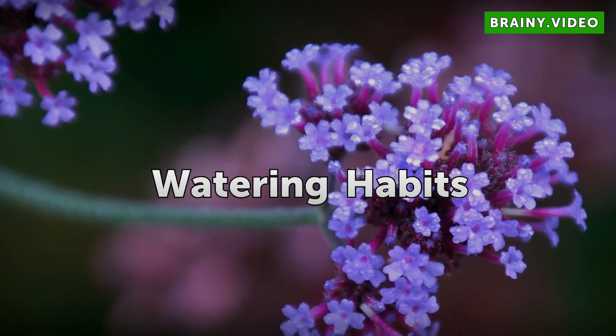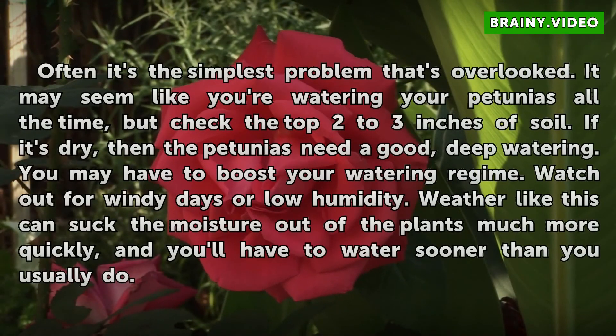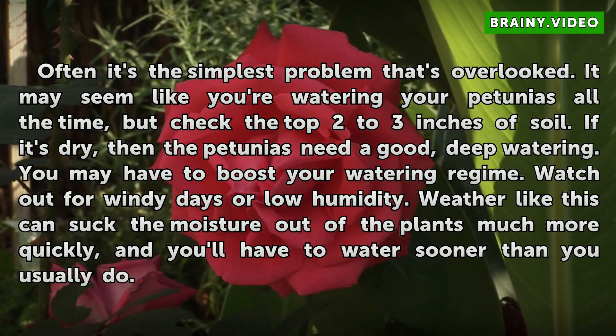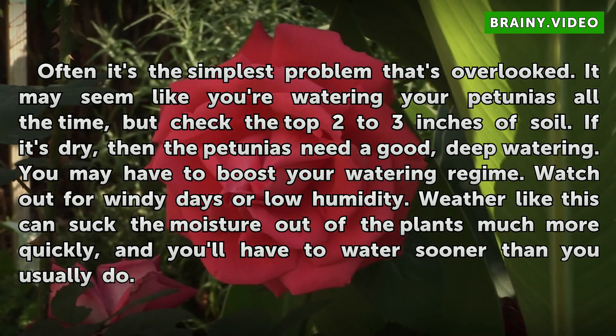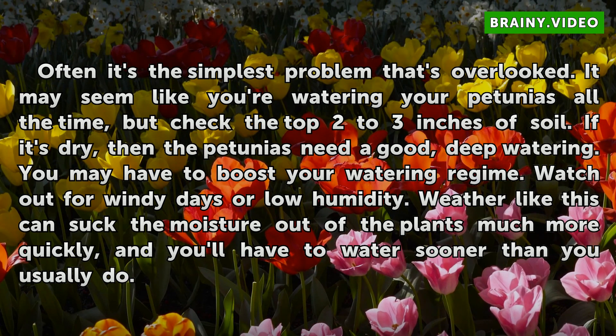Watering habits: Often it's the simplest problem that's overlooked. It may seem like you're watering your petunias all the time, but check the top 2-3 inches of soil. If it's dry, then the petunias need a good, deep watering. You may have to boost your watering regime. Watch out for windy days or low humidity — weather like this can suck the moisture out of the plants much more quickly, and you'll have to water sooner than you usually do.